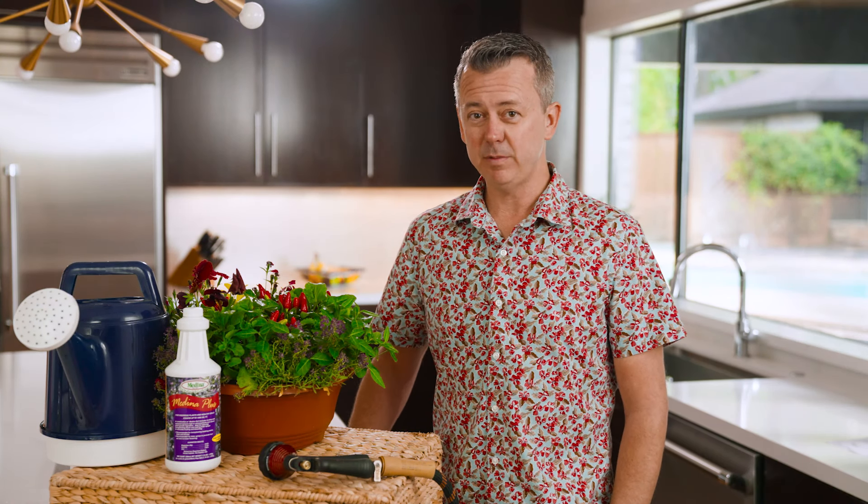Medina Plus adds seaweed extracts to our original product, Medina Soil Activator. Seaweed stimulates fruiting, blooming, and root growth, so it's excellent to use as a transplant aid.